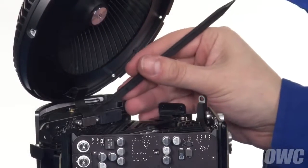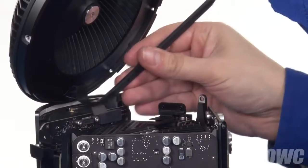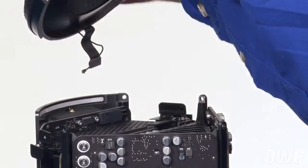Then, use your nylon pry tool to gently disconnect the fan cable. Finally, disconnect the airport antenna cable, and you can set the fan assembly aside.